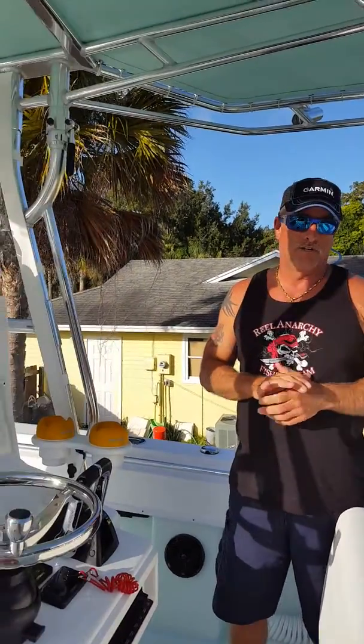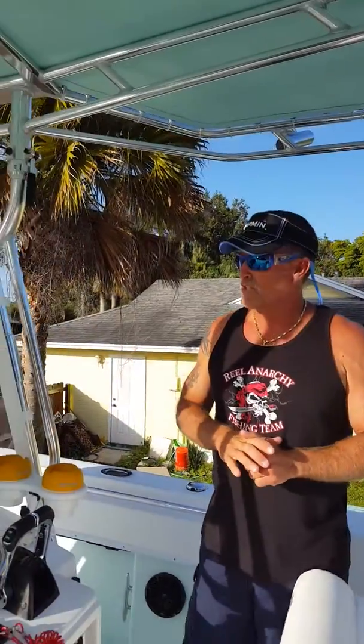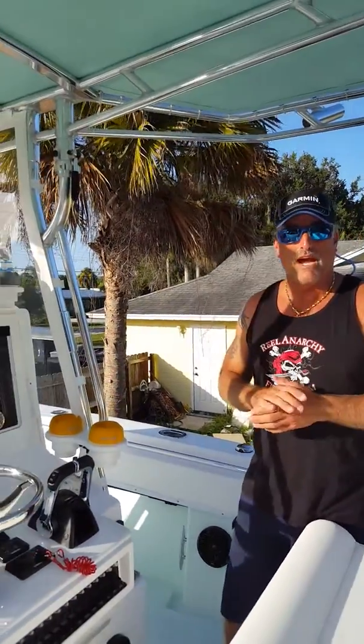Hey y'all, here on the Real Anarchy Fishing Team boat. We choose to use a lot of the Seasucker products because we don't want to drill holes in our boat — it could devalue your boat down the road. So these are just some of the products that we have and that we use.